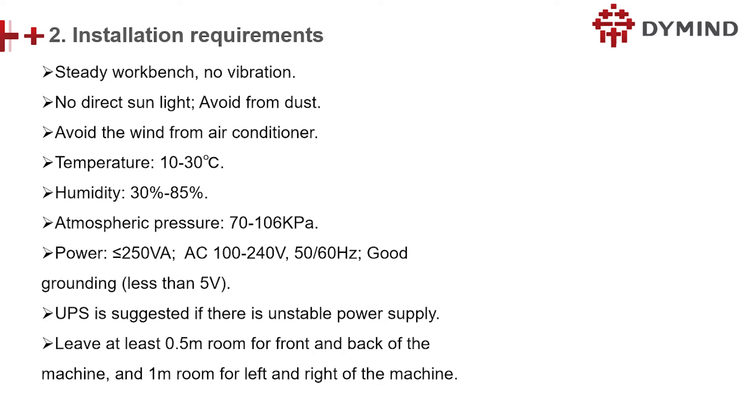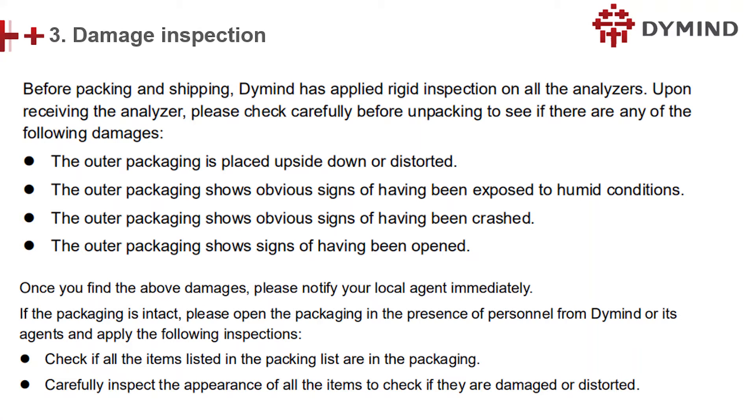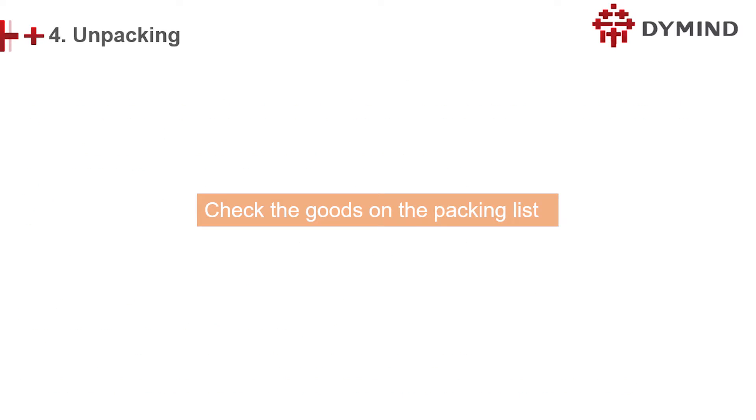Here are the requirements of installation — please follow them strictly. Here is the damage inspection: once you find the carton is damaged, please contact your agent urgently. Check the goods on the packing list.